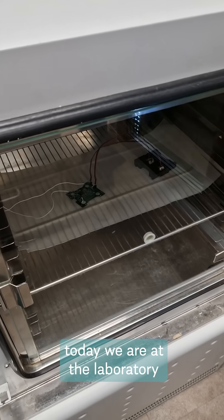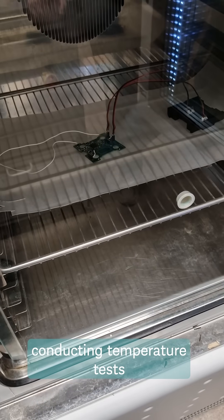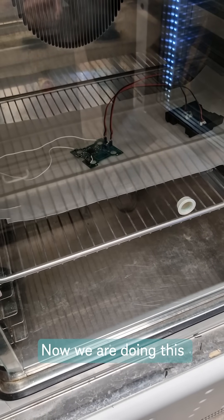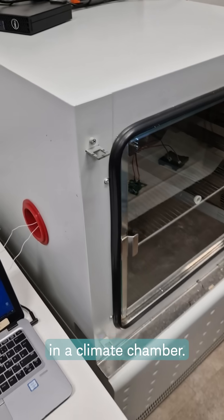Hi everybody, today we are at the laboratory conducting a temperature test of our redesigned circuit board. We are doing this in a climate chamber.